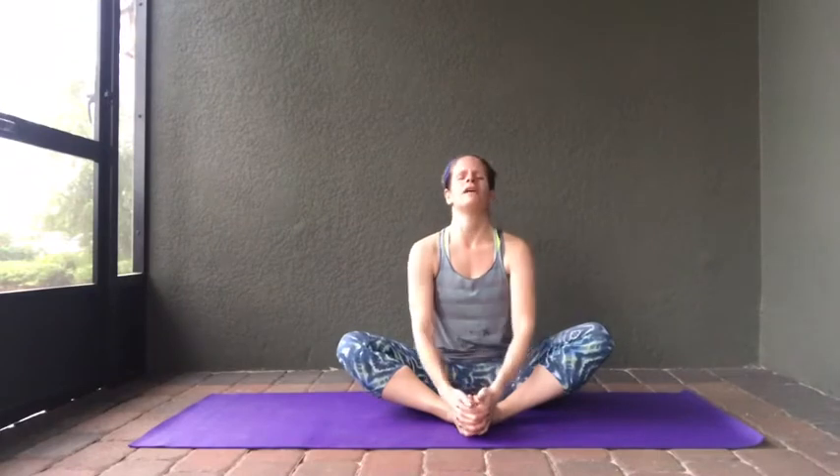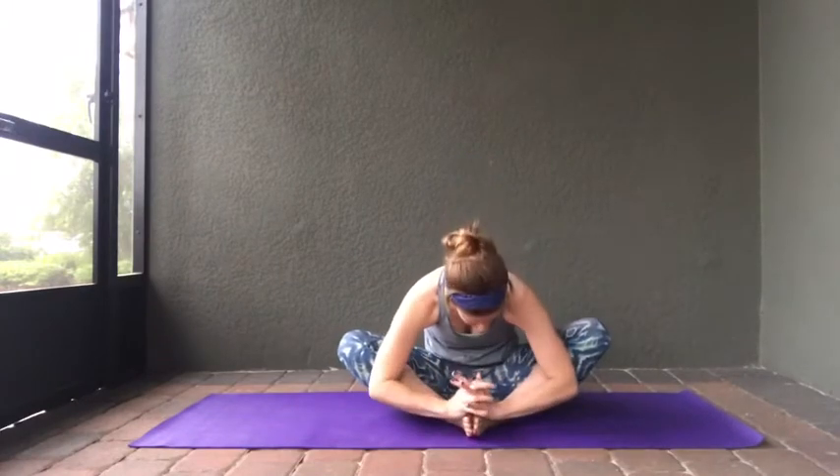As we sit in butterfly, you can interlace your fingers and cup your toes. If this hurts your hips because your feet are too close, just extend your feet a little further away and place your palms anywhere along your shins, ankles, or knees — as long as you can sit up nice and tall. Take a deep inhale, look straight up to the sky, exhale, bend your elbows, and bring your chest down toward your toes. Inhale coming back up, looking straight up to the sky. Exhale, bend your elbows, bring your chest down toward your toes. Repeat this movement, breathing with it.